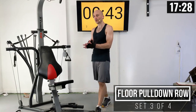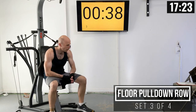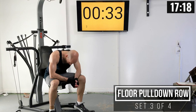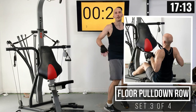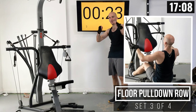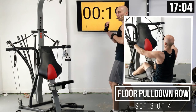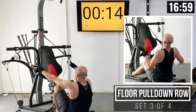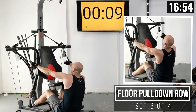Eleven more sets to go — you're well over halfway done with this routine, just stay with me. If you're doing this routine multiple times following the program, you're welcome to throw me on mute and play some other music. Just follow along with what's on screen. I try to keep these routines so you can do them either way.